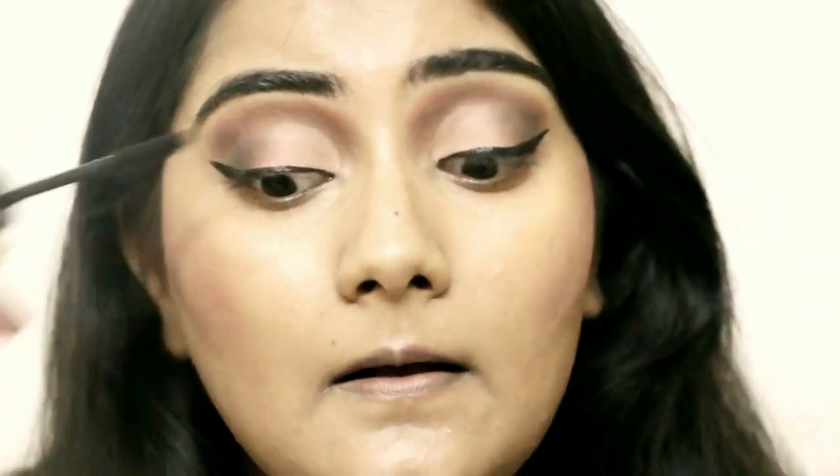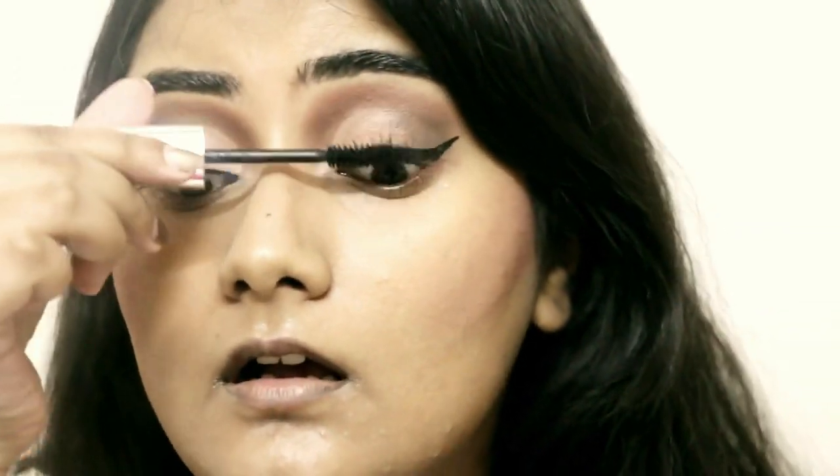I'm using an Estee Lauder blush from the same Color Portfolio range as a shadow on my cheeks — something like contour, but not exactly. It's called Alluring Rose. Then I'm bronzing my face with Bronze Goddess in the shade Medium, also by Estee Lauder.